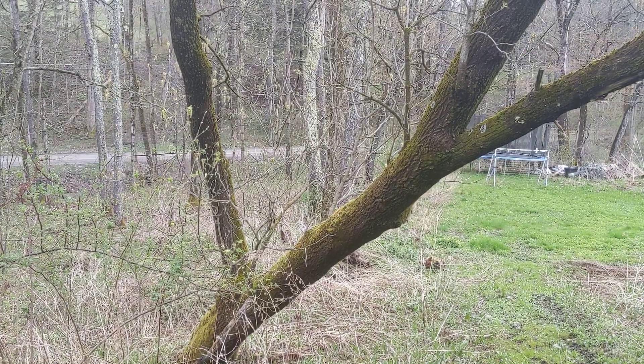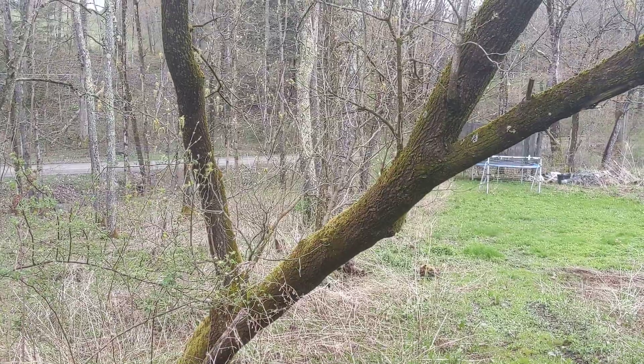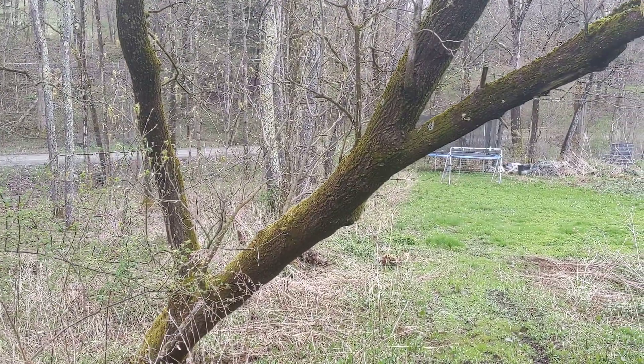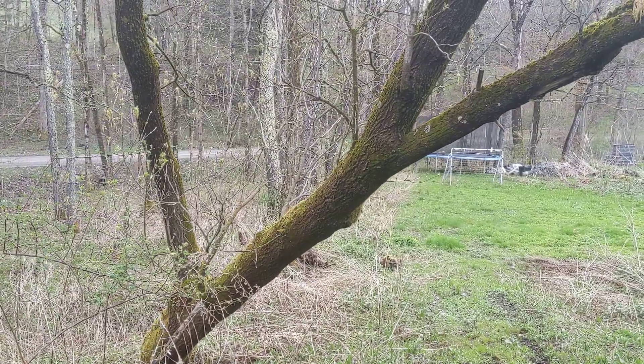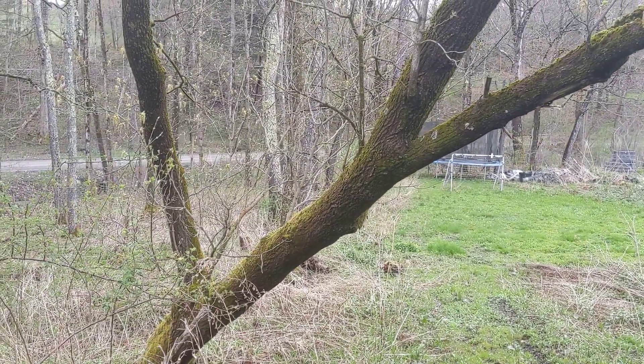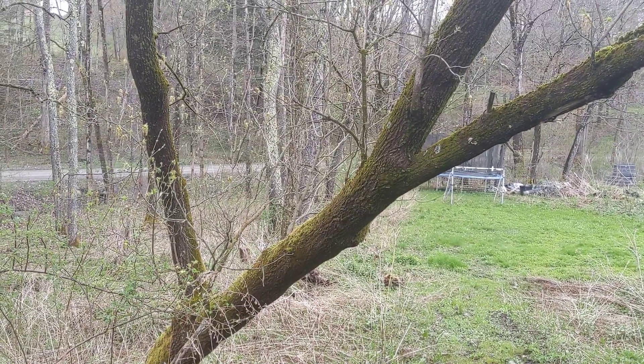The wood is pretty much useless for most commercial purposes, mostly because the trees don't grow straight. For firewood, it's really light — it's not anything like hard maple. And people don't really use it for much at all.